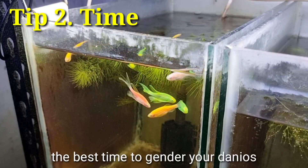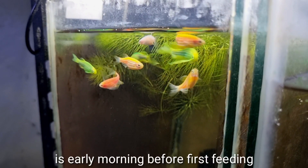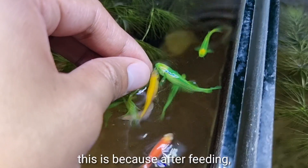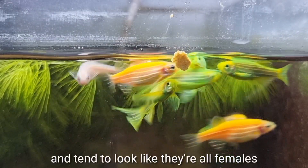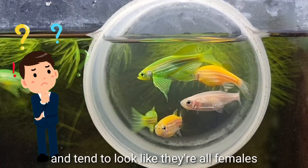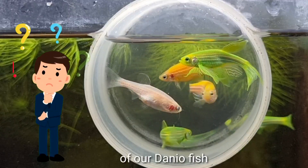Number two is time. The best time to gender your Danios is early morning before their first feeding. This is because after feeding, males and females get full and will tend to look like they're all females, which makes it confusing when telling the gender of your Danio fish.